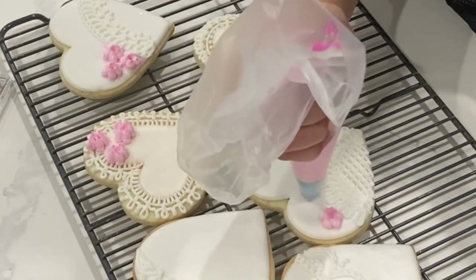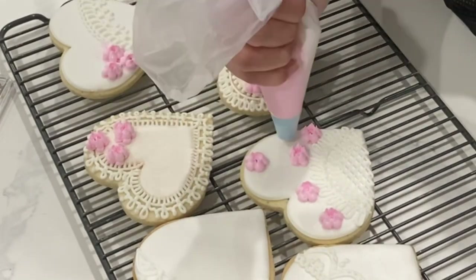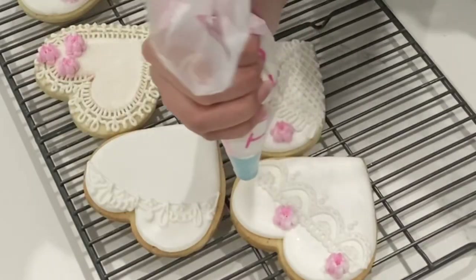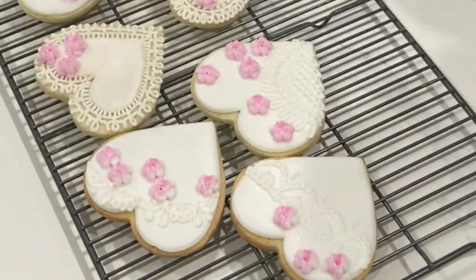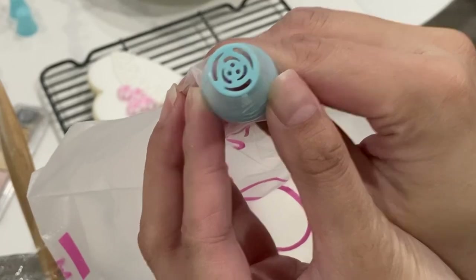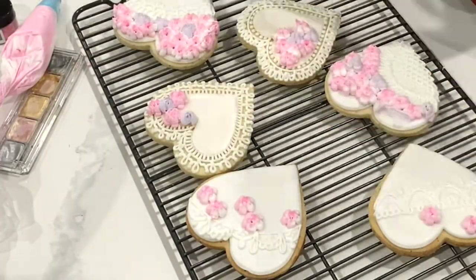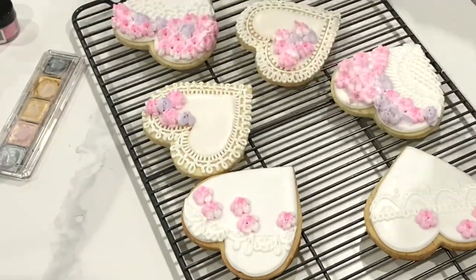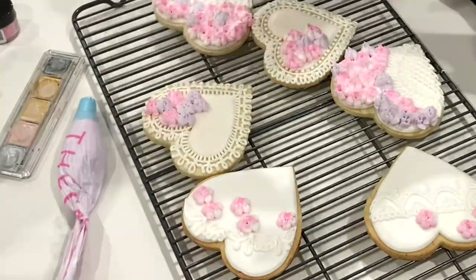If the icing is too loose, then everything starts melding together. If it's too thick, then you can barely pipe it, so it is a little bit of a balance. I suggest adding a tablespoon of meringue powder at a time to your royal icing and making sure you give it a good whip before trying to use these. I generally like using metal tips as opposed to plastic tips, but these were the only ones they had at Michael's. I will link all of the things that I'm using down in the description box below.